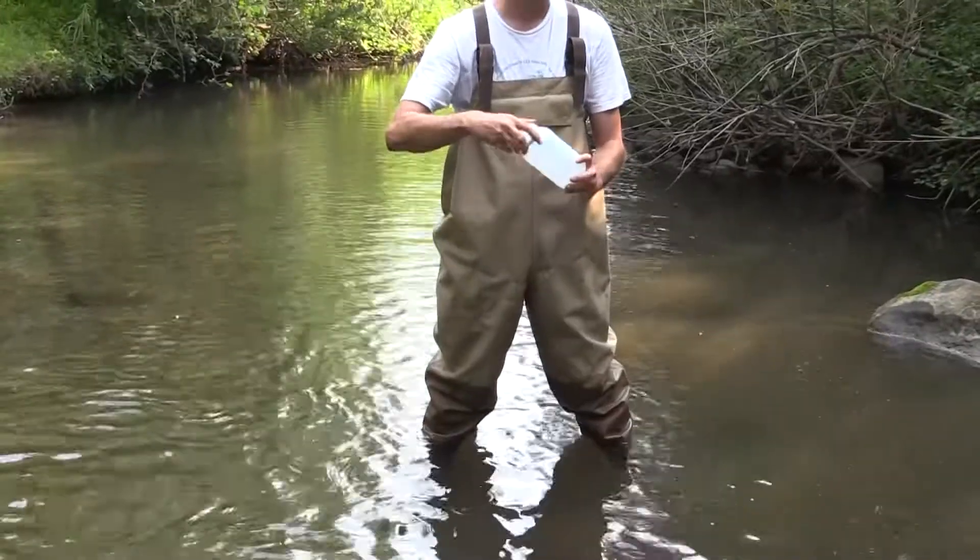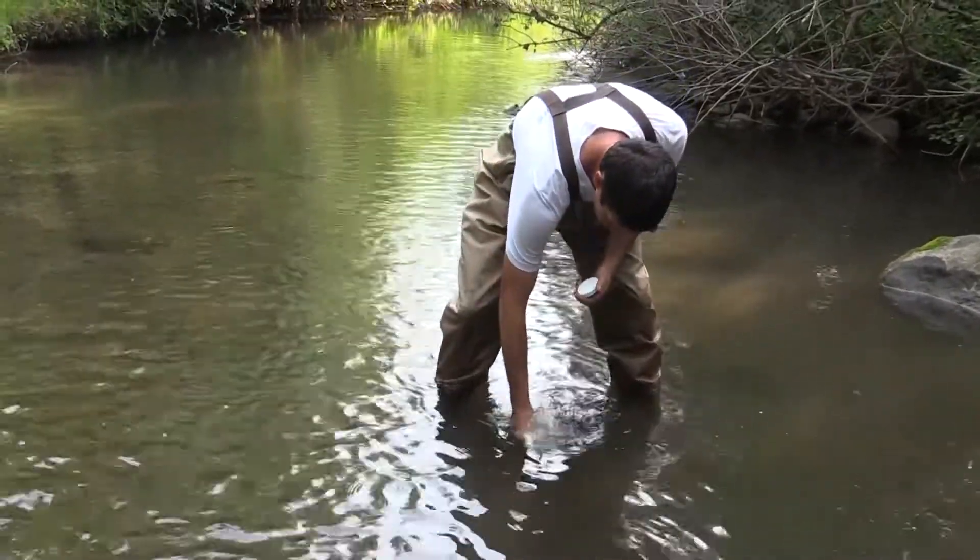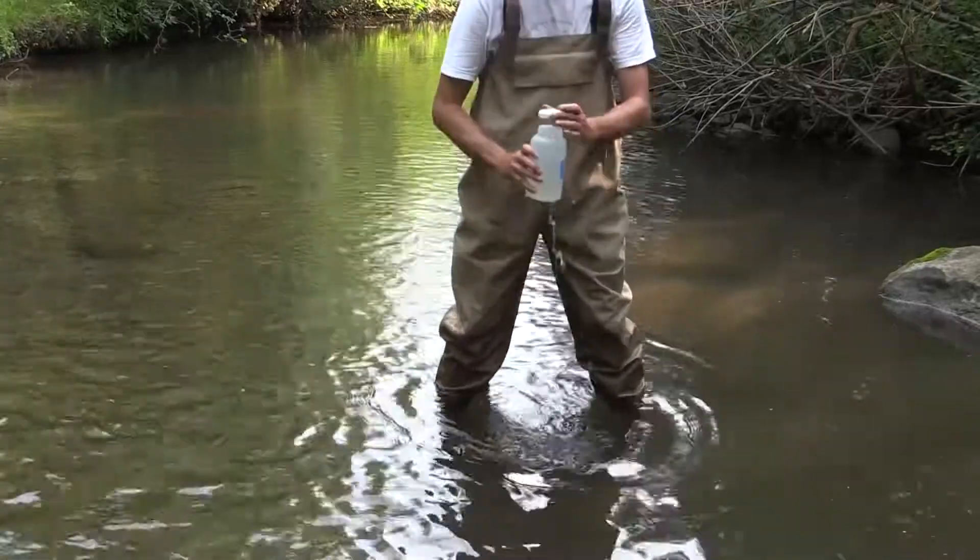Now unscrew the cap, making sure not to touch the interior of the bottle or the bottle lip. Before collecting the sample, rinse out the bottle three times.